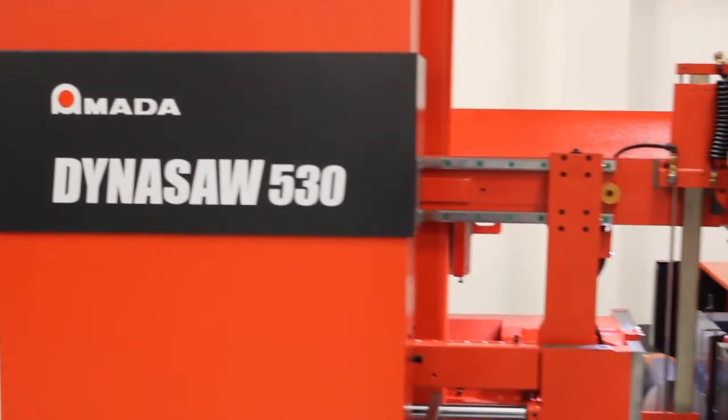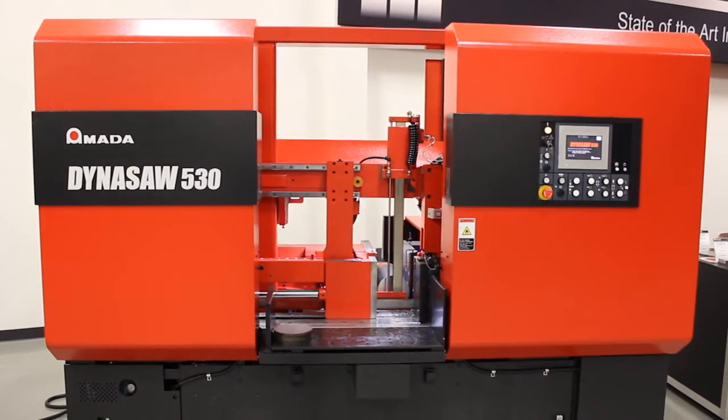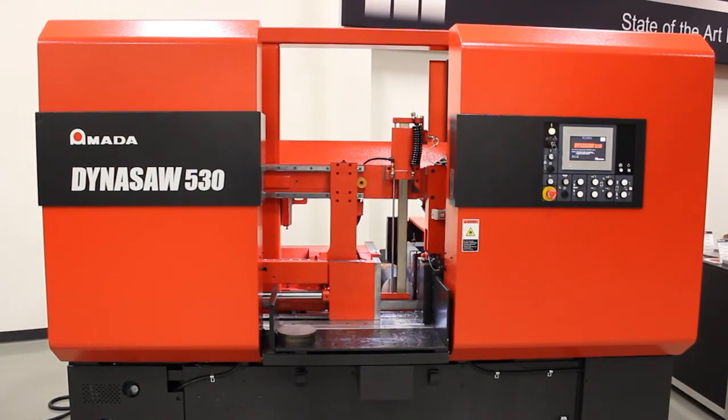Amada has a long and respected history with metal cutting saws. The Dynasaw series of saws is another example of Amada's innovative approach to sawing productivity.